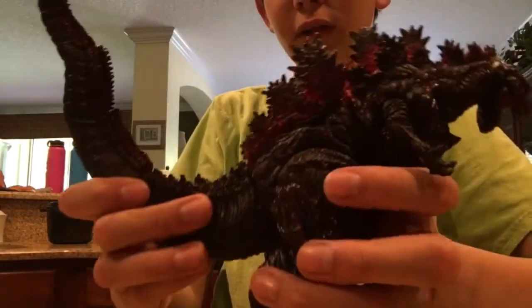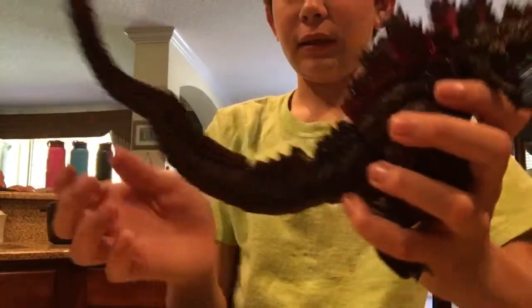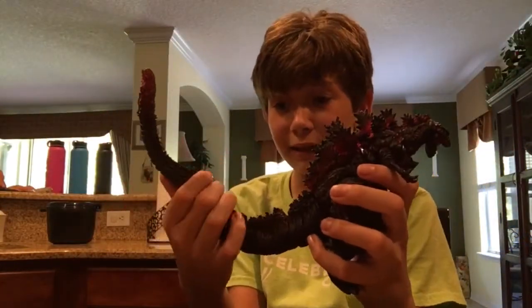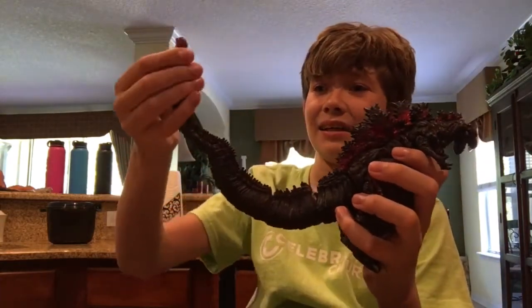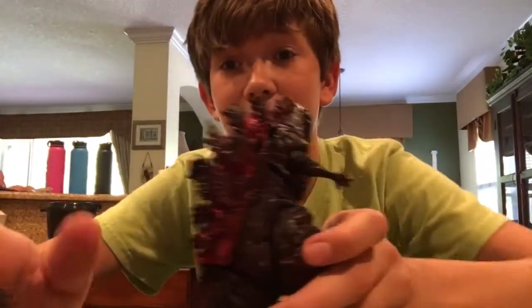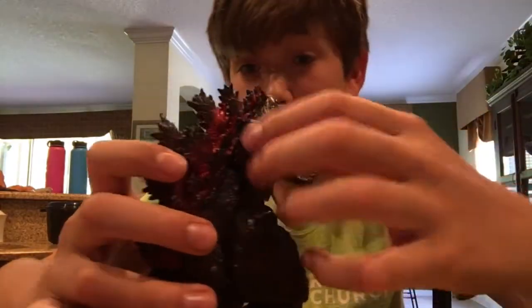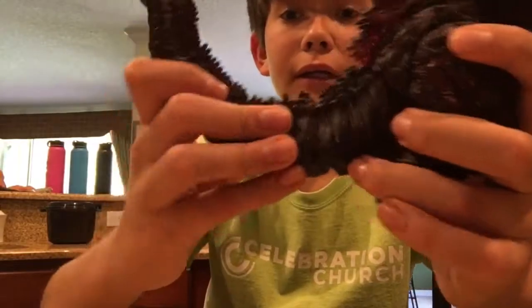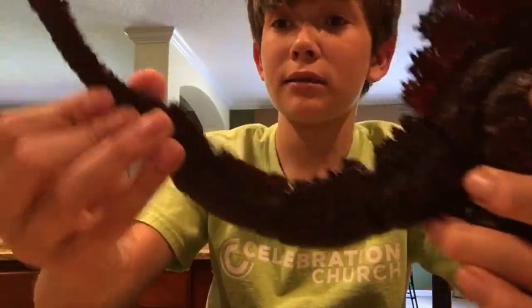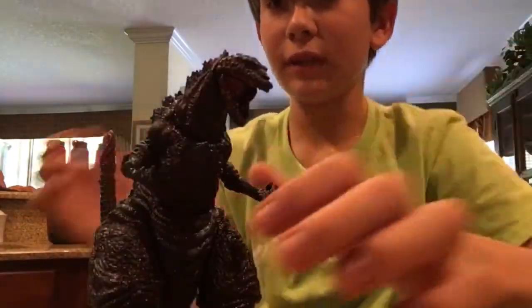The tail is a very unique tail for a figure. I couldn't stand the tail at first — it was like, what the heck is that? But in person, it's not really that bad. It's not horrifyingly horrible. The tail can swivel and it's got quite a few joints — right here, right here, right here. And it can swivel right here. That's pretty much the articulation for this figure.